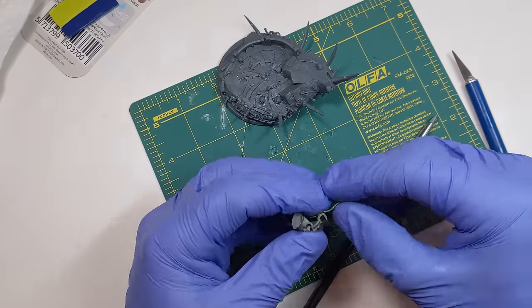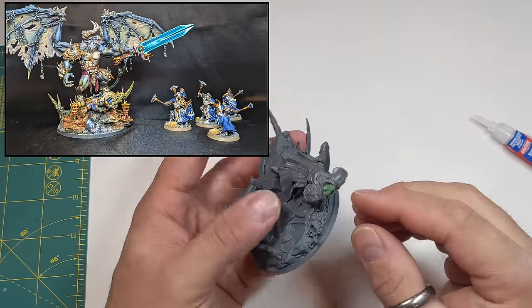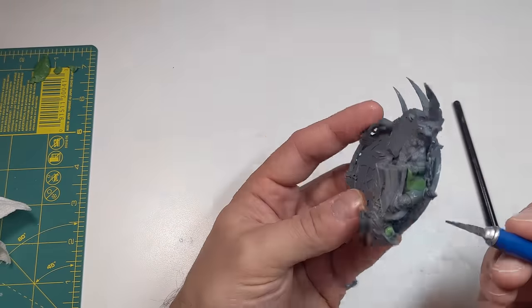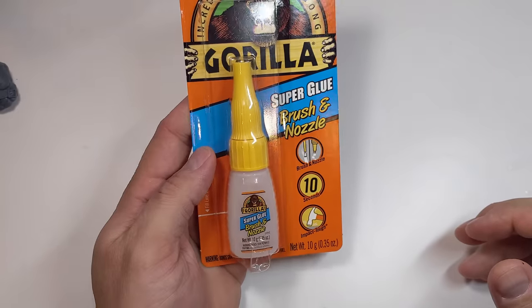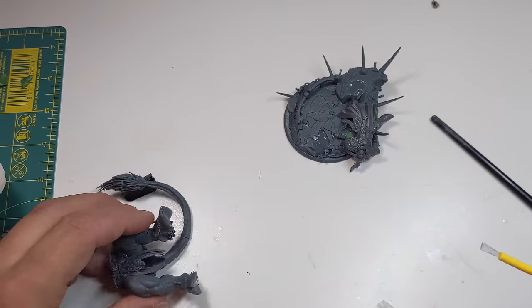I like to tell stories on my bases. In this case, a Sequitor Prime and his squad challenged Bellicor — big mistake. I can just imagine the rest of the squad dead around the base. If this weren't for YouTube and I had more time for this project, I may have added more dead bodies onto the base.